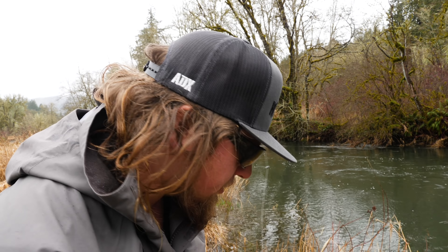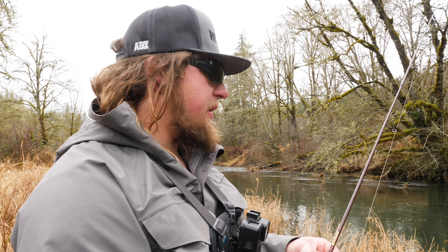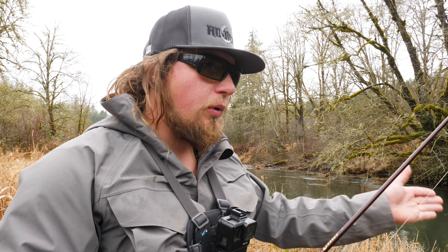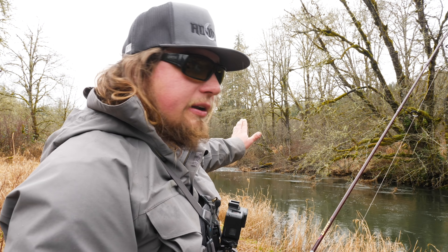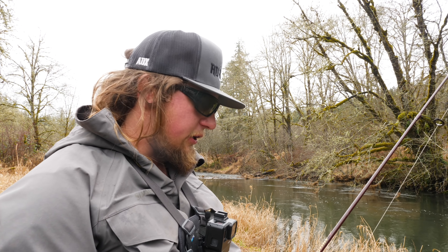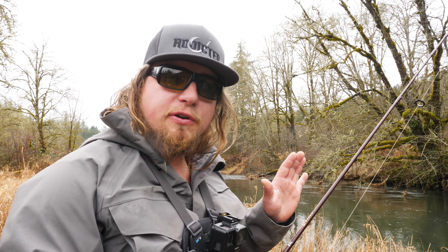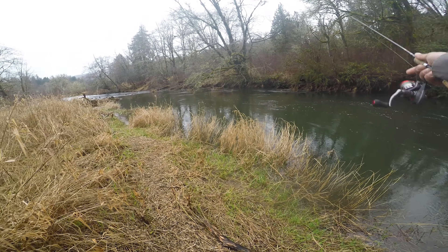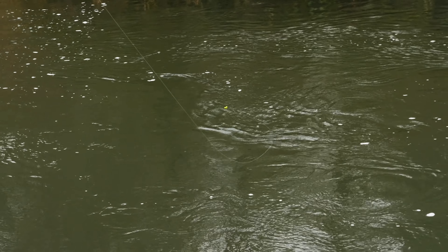Now that I've fished the top of that hole with about five to six casts — worked all the way across and changed my depth — I'm going to slowly move down in the hole. A key to this bead setup is having a good angle to set the hook. Don't let your bobber float all the way to the end of the run every time, because you won't get an effective hook set. Close, middle, far — two steps down. Fish with your feet, not your bobber.